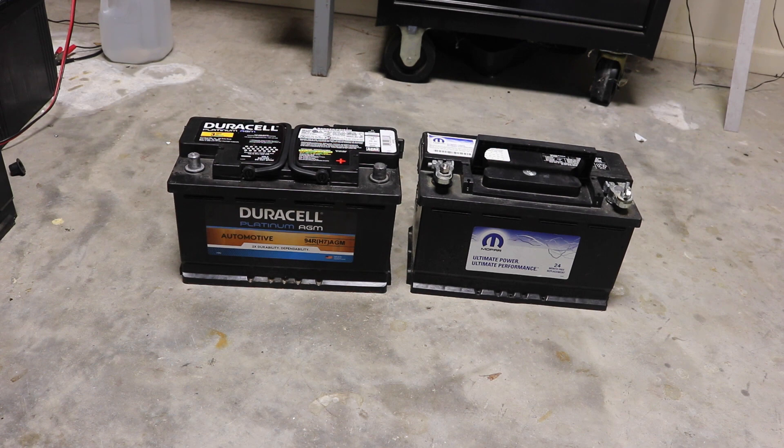There are two things I know about batteries. One is the heavier it is, the more lead it contains, which is a good thing. Also, the less internal resistance there is in the battery, the better the battery. In other words, the purer the lead, the better the battery, because there's less internal resistance and therefore less wasted energy — that's the E equals IR thing that all engineers know about.